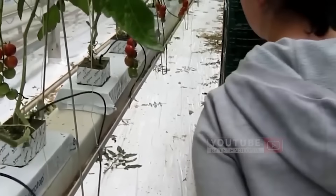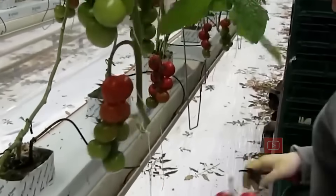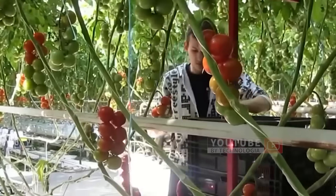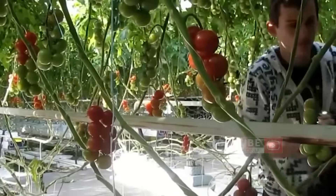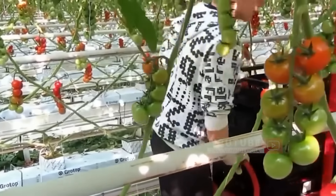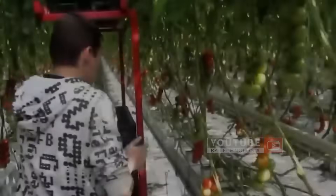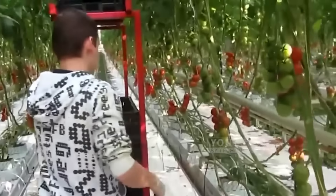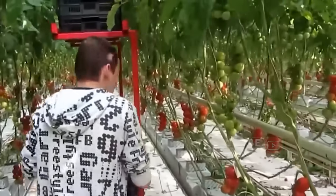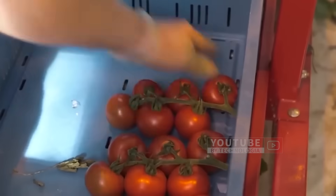Finally, comes the harvesting process. This process will take quite a long time because the tomatoes will not ripen at the same time. Workers will harvest ripe tomatoes — all the fruit that is red. All tomatoes should be harvested by hand, as they have a soft texture and bruise easily. Workers move along the plants on trolleys and place the tomatoes into crates.